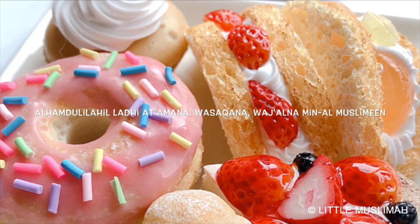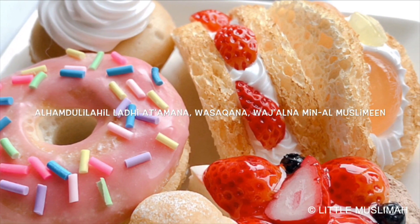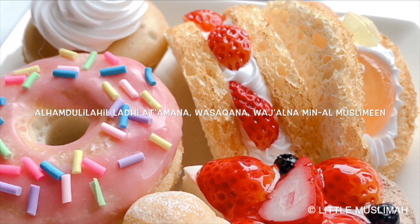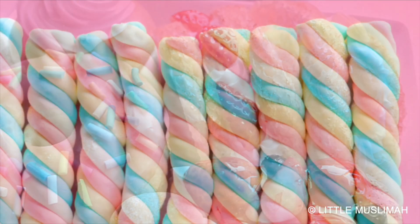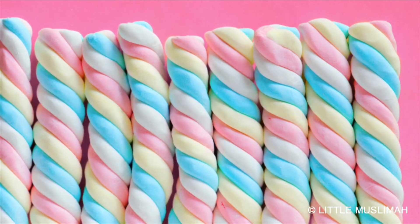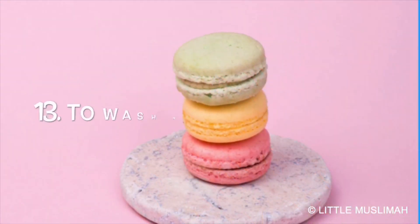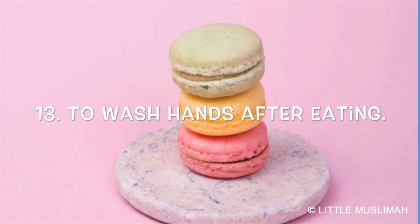Number eleven, to recite the dua after meals: Alhamdulillahi ladhi at'amana waszakana waj'alna minal muslimin. Number twelve, to gargle the mouth. Number thirteen, to wash hands after eating.